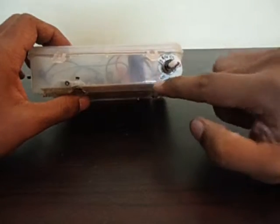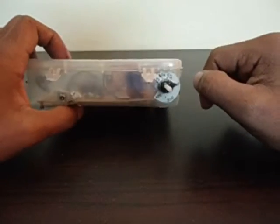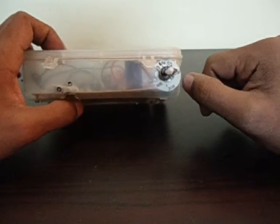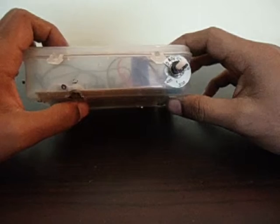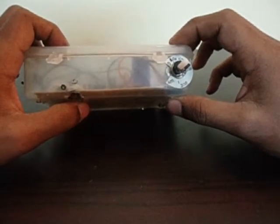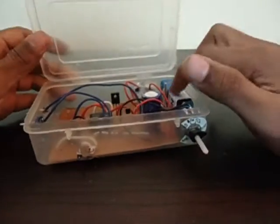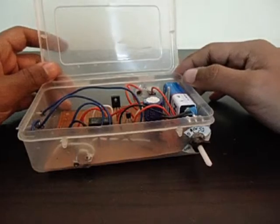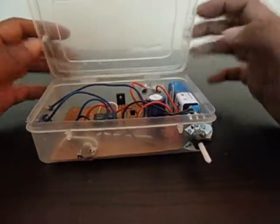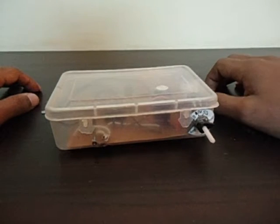Since this dial goes all the way from zero to four minutes on a single knob, you can't set it very finely, but it's pretty accurate. It'll come on within the same second several times in a row, as long as your supply voltage doesn't change. If your battery runs down, the time will gradually start going up. And that's about it.